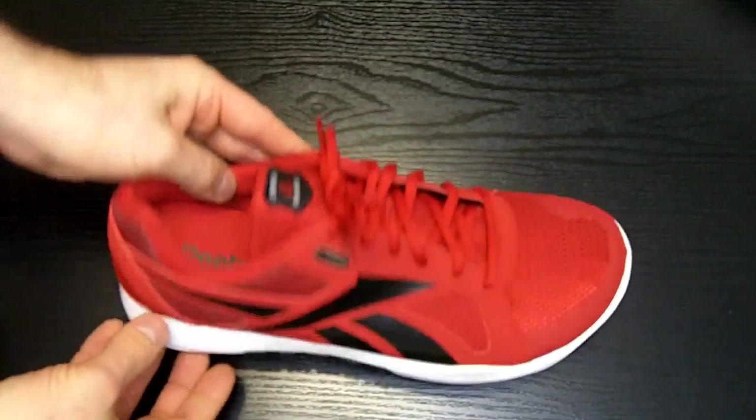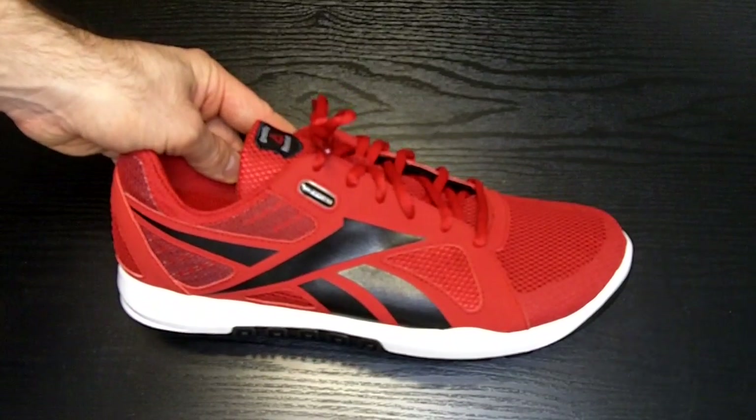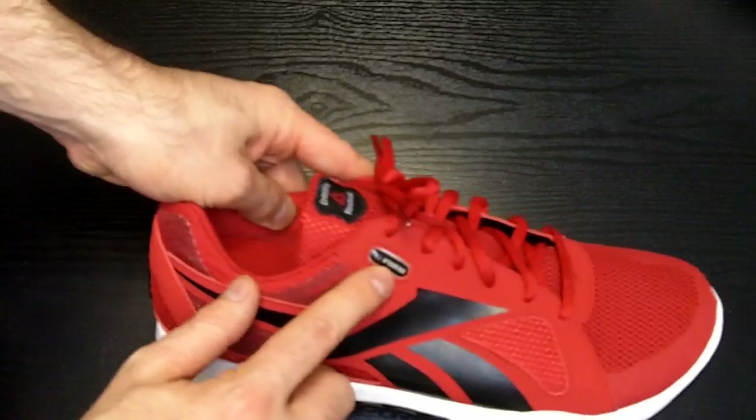As far as fit, we found these to run a little bit big compared to a similar size Reebok Zig. I would suggest going down one half size for most people.